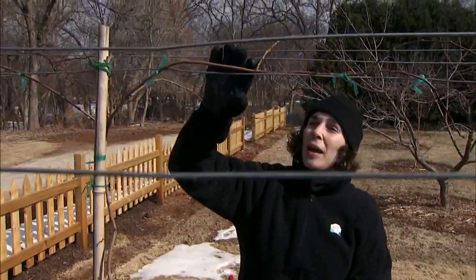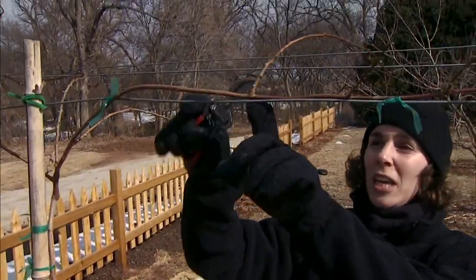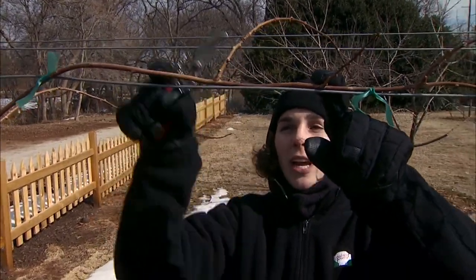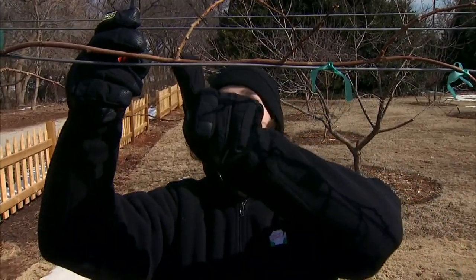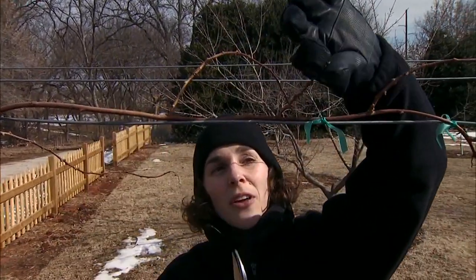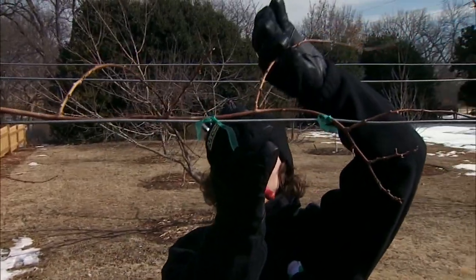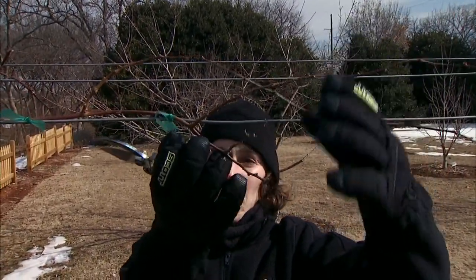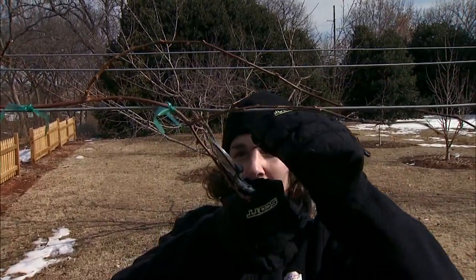As we train our female plant, we want to establish a nice even distribution of fruiting canes or vines and maintain an open canopy. We want our canes separated by about six inches, alternating on either side of the arm and trellis. Our first lateral grows toward the east, then six inches down another one grows toward the west, and so on. Where two are very close together, I'll keep the stronger one and cut the other back to the base.